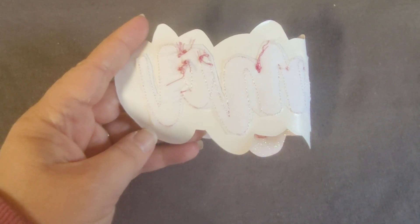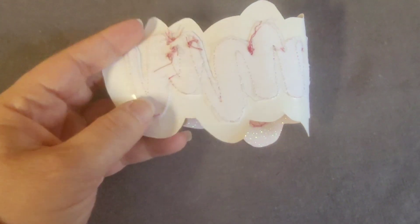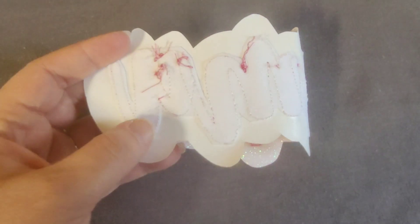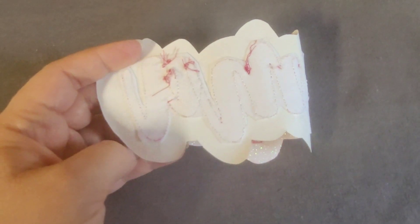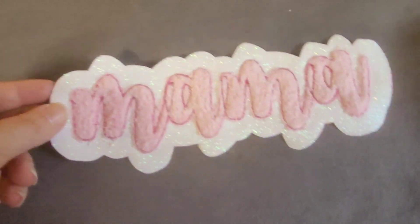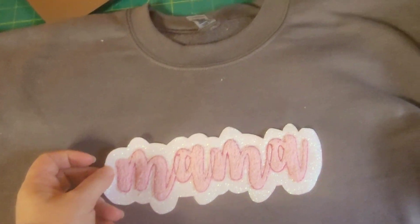On the back, it's best to use tear away stabilizer when you're doing this, but I spaced and did cut away. I trimmed off the outer edge and now I need to trim off the inside. I would recommend trimming it all off before pressing it. Now it is ready to press — you can just do that with your regular heat press.